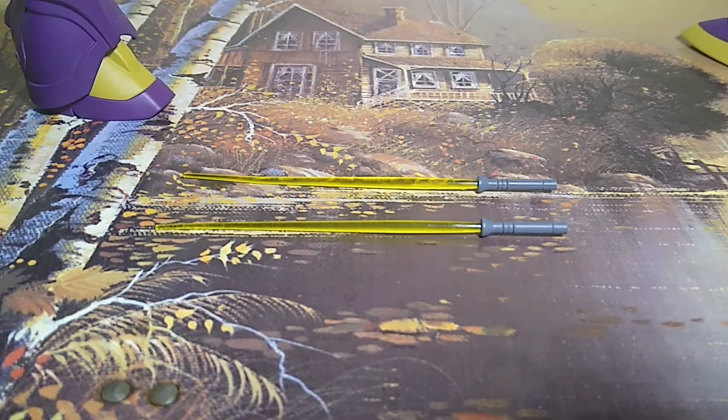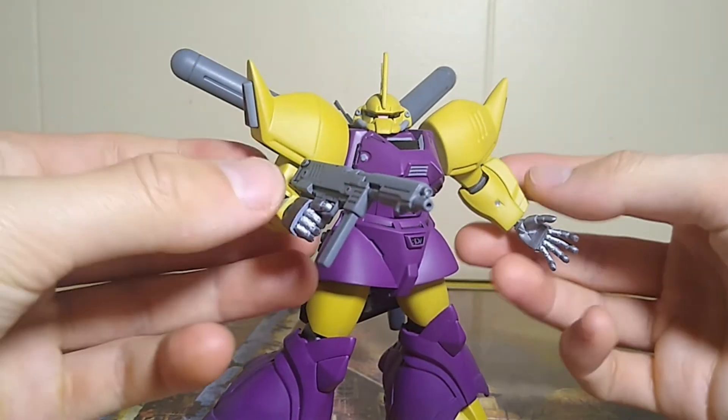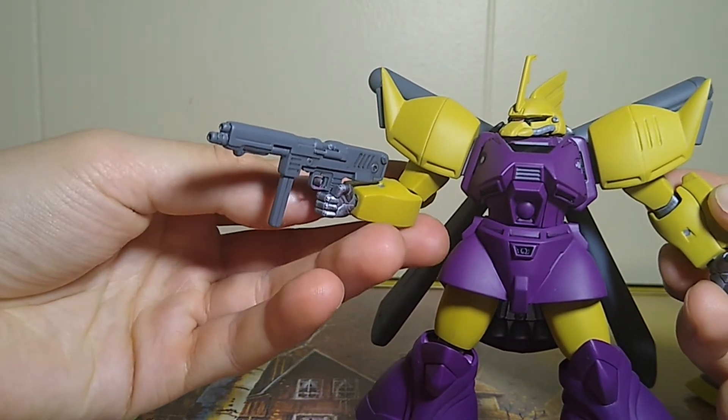You get two beam sabers that are moulded as one piece with the handle. They're in clear green, but you can mask the blade and blast the handles for a simple paint job. I didn't want to force them in the hands and scratch the paint, so I don't know why I painted the beam sabers that I don't plan to use, but I did it anyway. We have the purple no more machine gun, which I just love. It looks great with this mobile suit, and it's the weapon I chose to display the kit with.